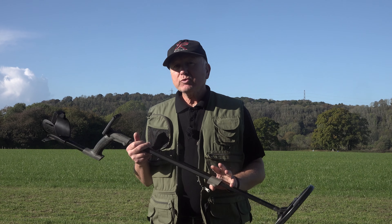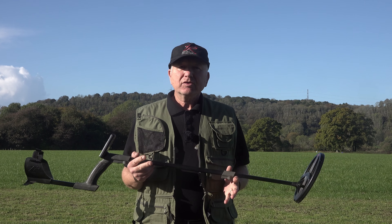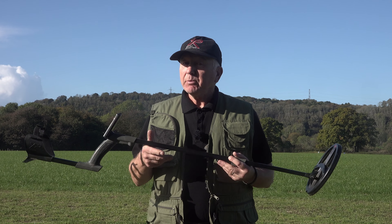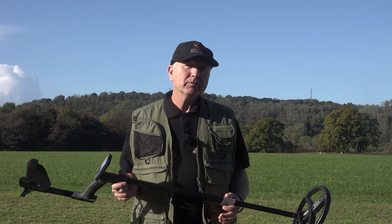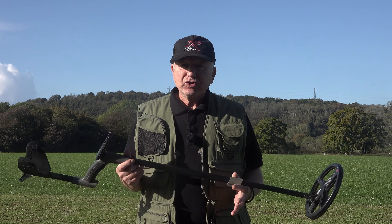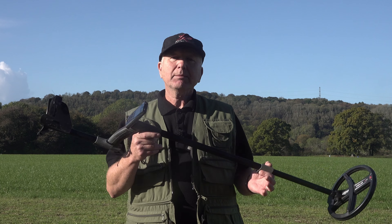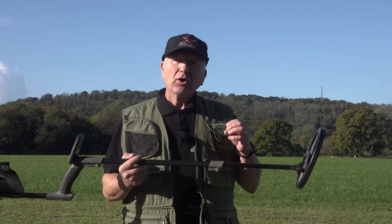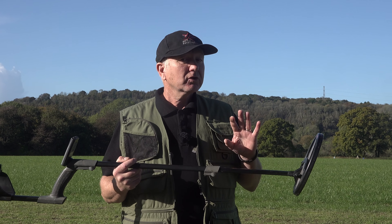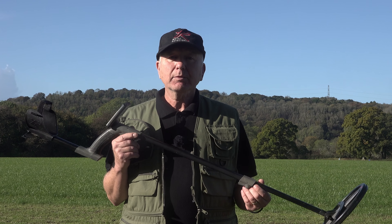Be aware of what we call silent EMI. Sometimes detectors close together can give an EMI but you won't hear it through the headphones. This is particularly evident when you're cross-checking signals with a friend who has a different type of detector or is on a similar frequency — it kind of nulls the machine, so you won't hear the EMI but it will affect performance.